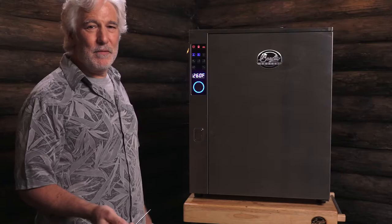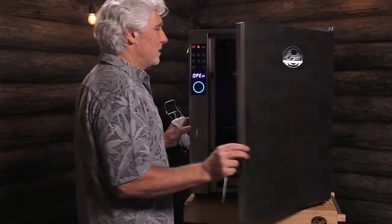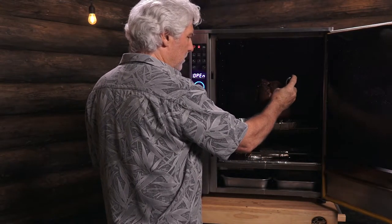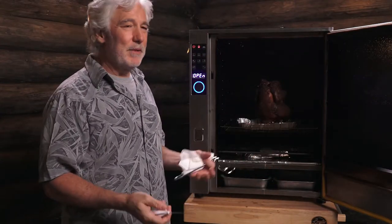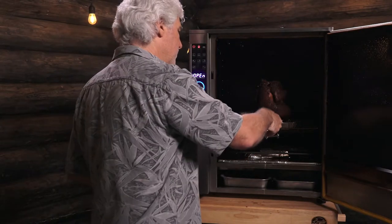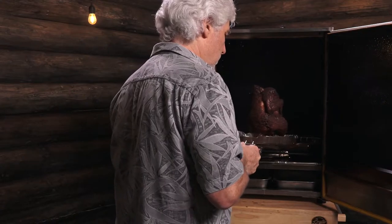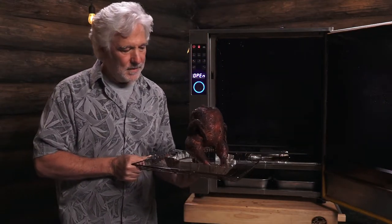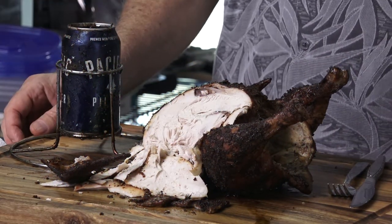It's been about another 40 minutes — let's see how it turned out. 174. I'm going to call it done. Look at that — that's gorgeous. Well there we go, beer can smoked chicken.